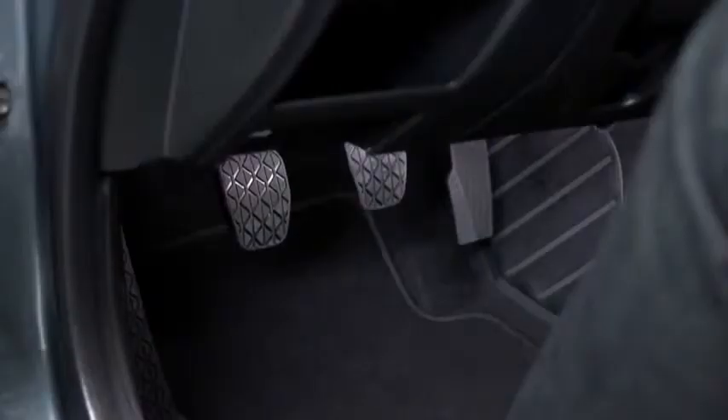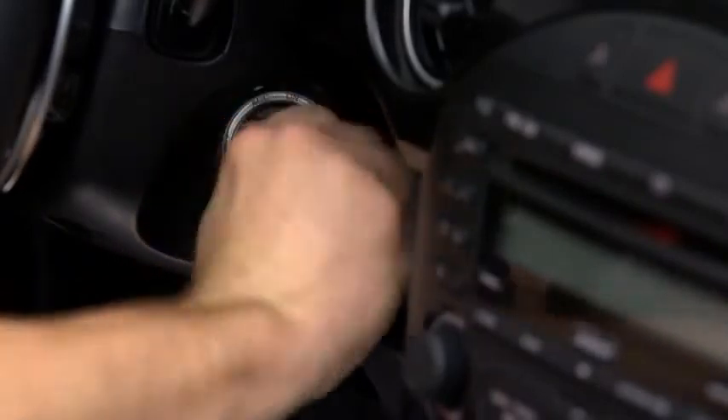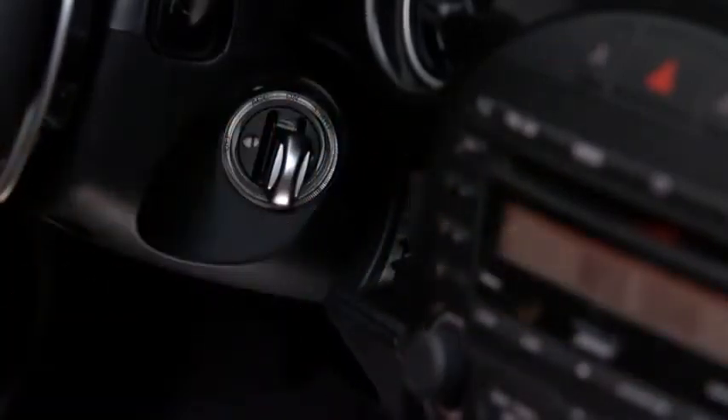With a manual transmission, depress the clutch pedal. With an automatic transmission, depress the brake pedal. Switch the ignition to the start position, and hold it until the engine starts. After starting the engine, let it idle for about 10 seconds.